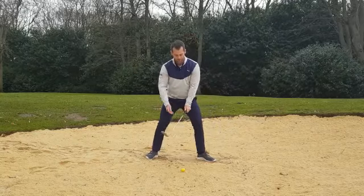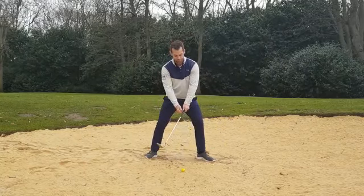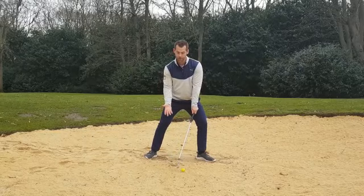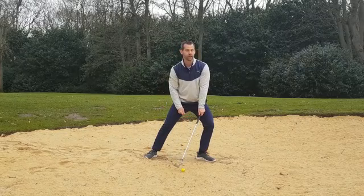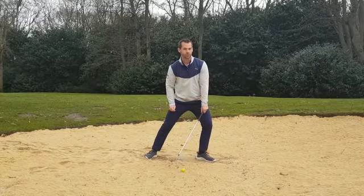We actually want the club head to release past the body, and that's not possible if we're turning aggressively with our hips. So we've got a good setup here. We're going to go ball about two inches off your left heel, 60% of weight on our left side. If I had a worse lie, I could just lean 80% of weight into that left side and I will naturally be steeper without having to change my technique.